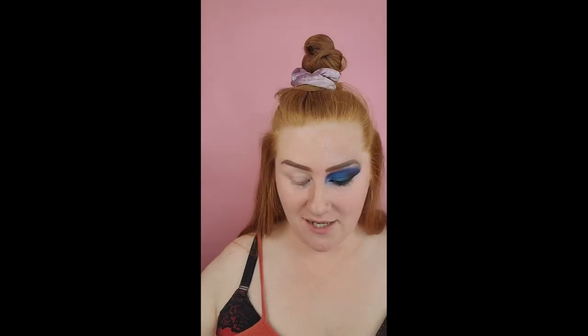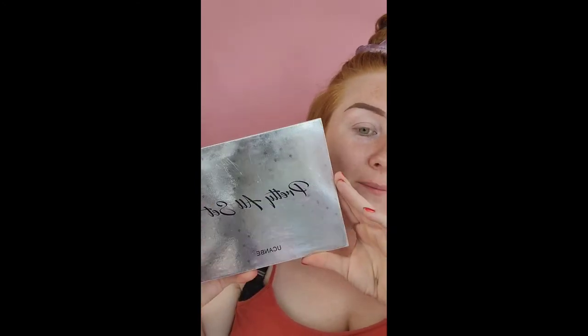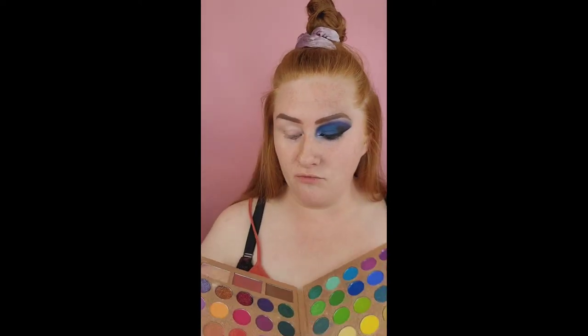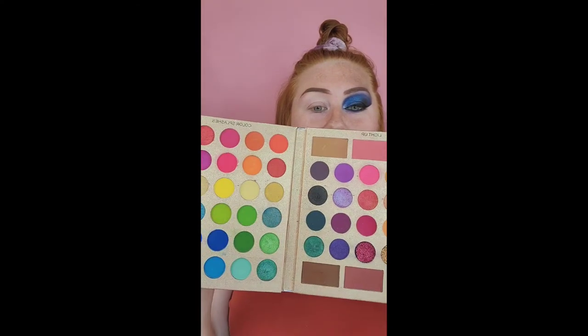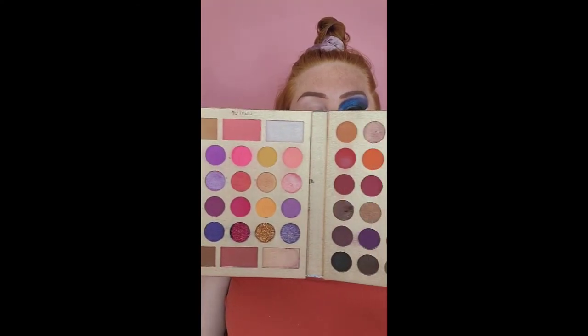I did one side and I'm going to do the other side on camera. I talk about You Can Be all the time as being a really really good brand. They're super pigmented and really affordable, and this is their Pretty All Set palette with all these really pretty colors.